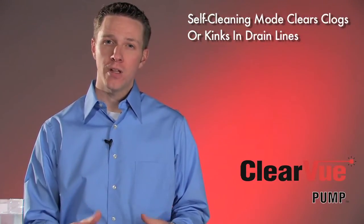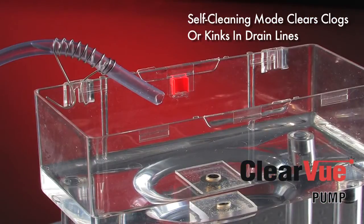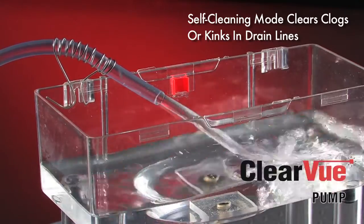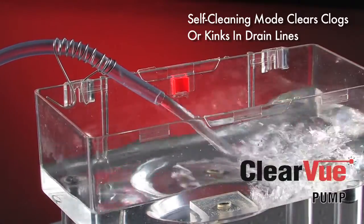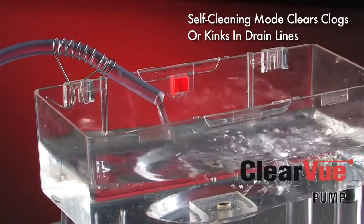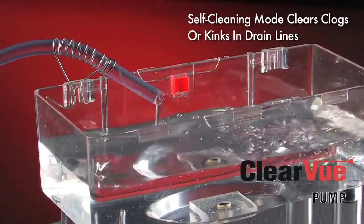Another thing that's happening in alarm condition is that after about a minute of pumping at full speed, Clearview will go into what we call our self-cleaning mode. The self-cleaning cycle is going to use the water in the tank to send pressure pulses through the line to try to dislodge any clogs or kinks that might have formed. Clearview has determined that there is a problem and is working to clear the clog and return to normal operation. The pump is trying to get out of that alarm state without a service call or a contractor callback. Clearview is the only pump that fixes itself when it senses a problem.